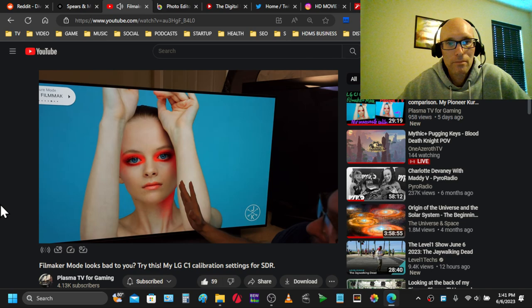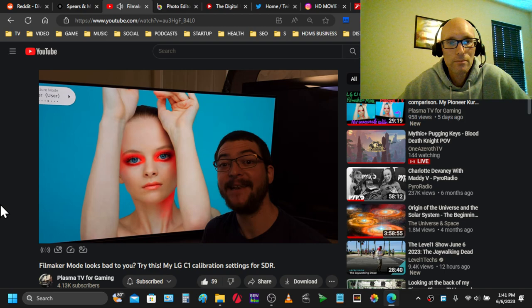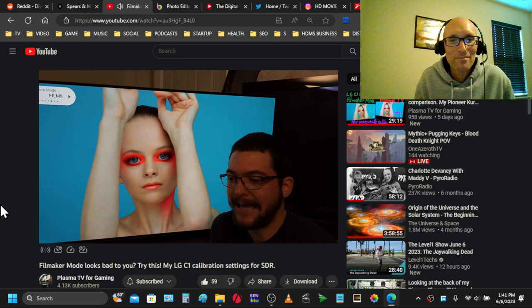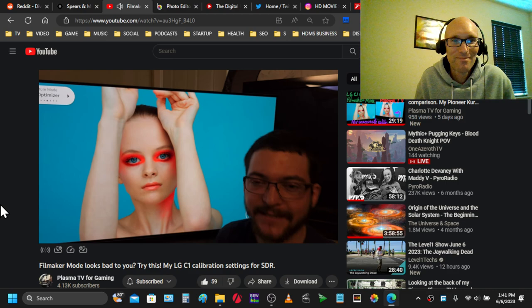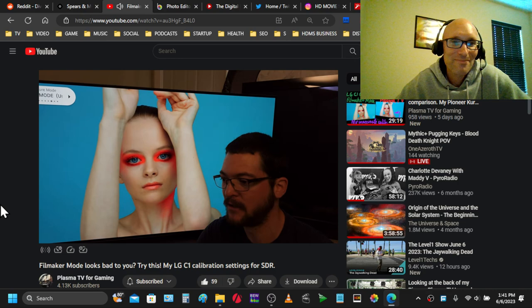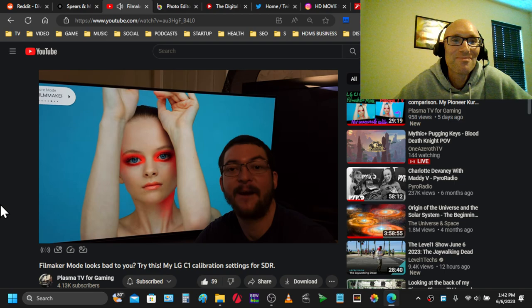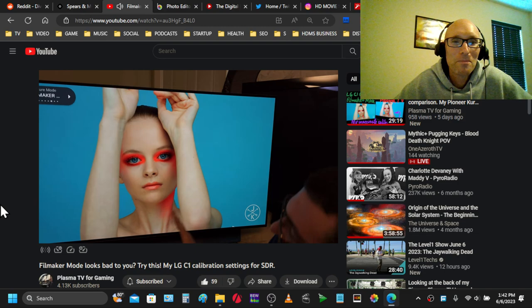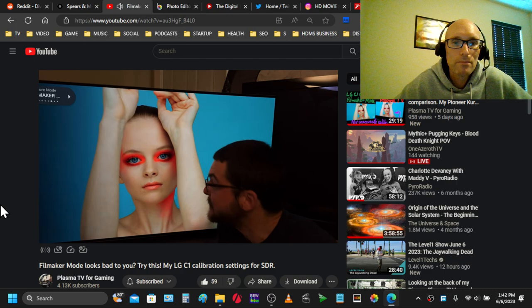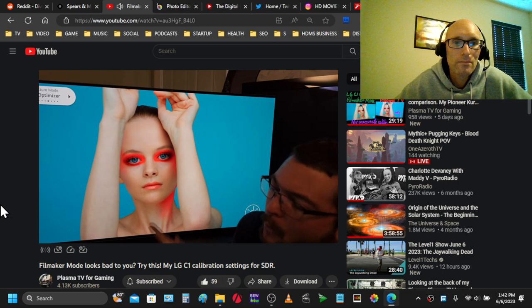I'm going to share with you the settings I am using to go from this Martian-looking lady to this beautiful lady — and more importantly, I'm going to share the strategy: how you can calibrate your own TV using a cell phone app. Of course, this is not going to be absolutely accurate. I couldn't care less if my TV is perfectly accurate if it looks like this. These are the filmmaker mode out-of-the-box settings and it looks green. I'm sorry, this doesn't look good, and I never noticed this before because I rarely watch anything other than games.